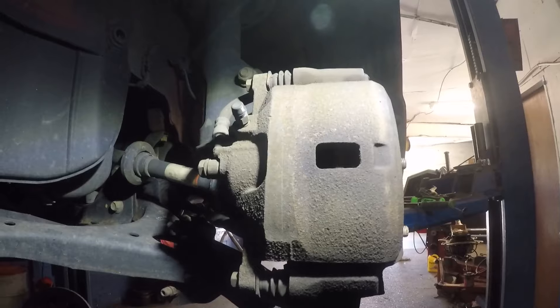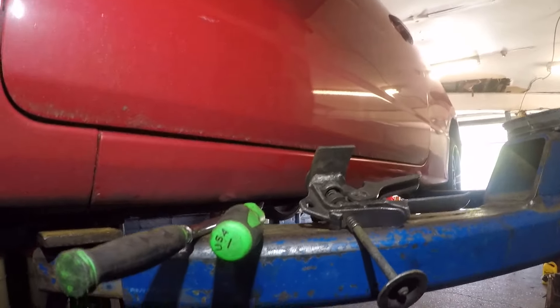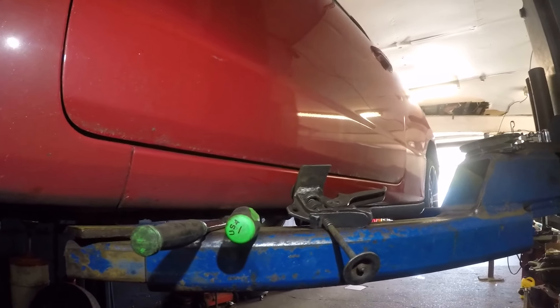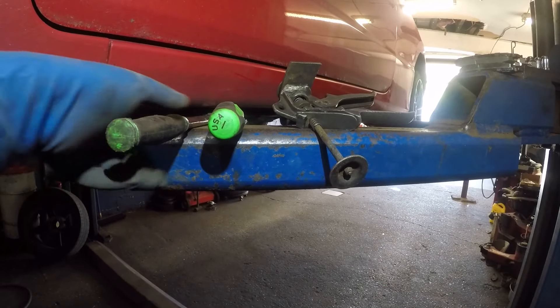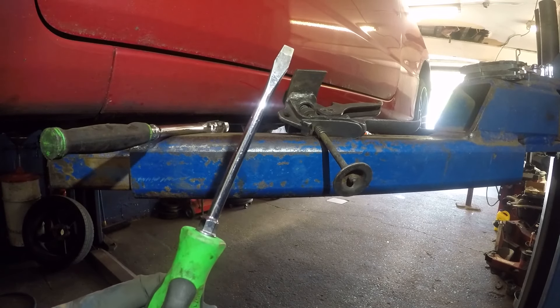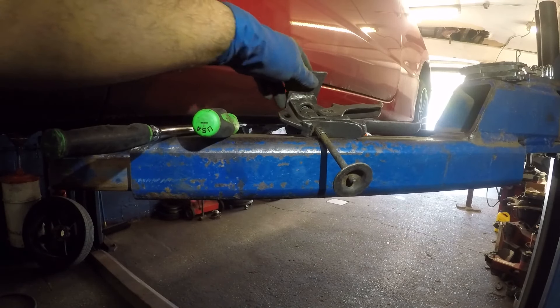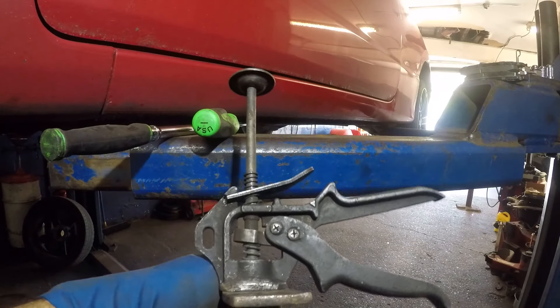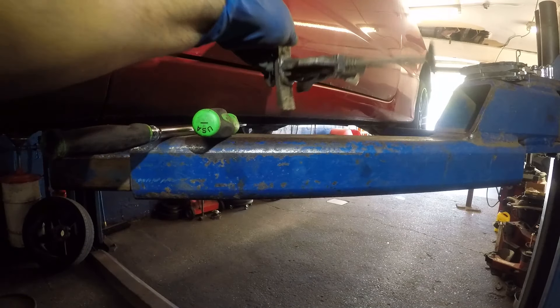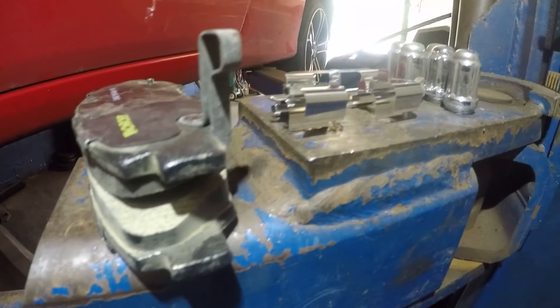So let me show you what we're gonna need. You're gonna need a ratchet or a wrench with the number 12, a flathead screwdriver or a pry bar, a c-clamp or a compressed tool to compress the piston, and then of course we have the brake pads with the hardware kit.